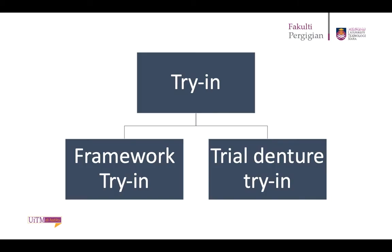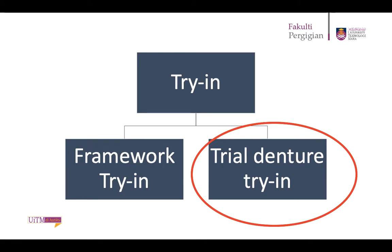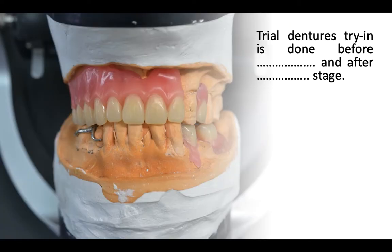The other try-in step you have to observe for RPD is the trial denture try-in. Trial dentures are tried in before the denture is processed into the final denture, and is done after the teeth were set up in the framework. The main purpose for this try-in is to verify the denture intraorally and to check for aesthetics, speech, and occlusal assessment.